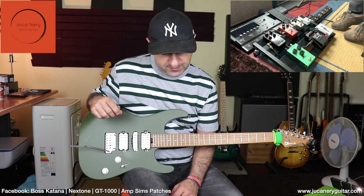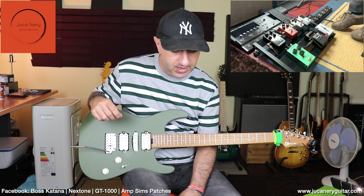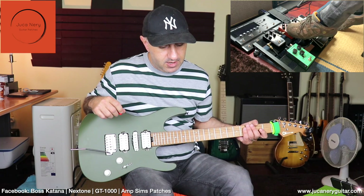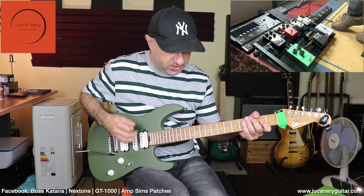This one here is the power supply from Ernie Ball — it's an isolated power supply, very cheap and works great with these pedals, I have no problems at all. Now I'm going to engage the compressor, the MXR, the delay and the reverb, and see the tone we can get.